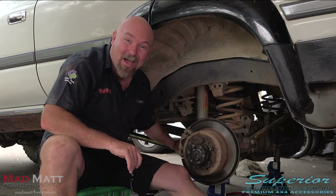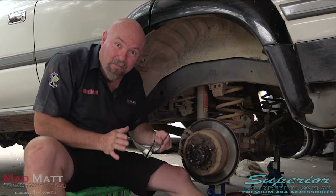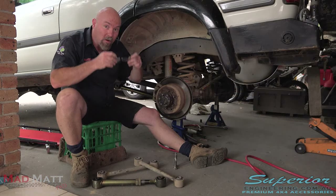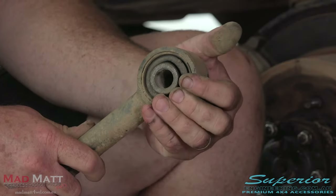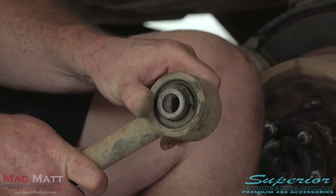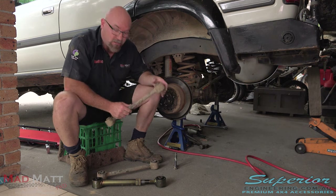The two lower arms are in and tight — they're done. I've temporarily installed one of the upper arms and I want to show you how to set them up for the initial install. These upper arms are all about adjusting the pinion angle on your differential — that's why they're adjustable. Can I show you something? This is one of the old bushes — she's completely destroyed, absolutely flogged out and finished. With your four-wheel drive, it's a great idea to always run a bonded rubber bush. They really are the best thing for us as four-wheel drivers.